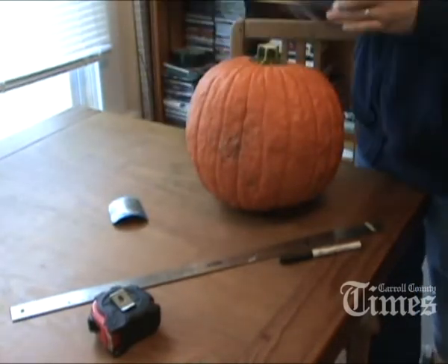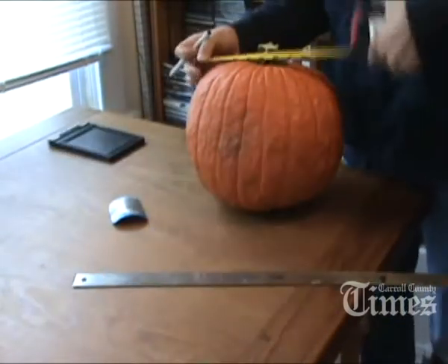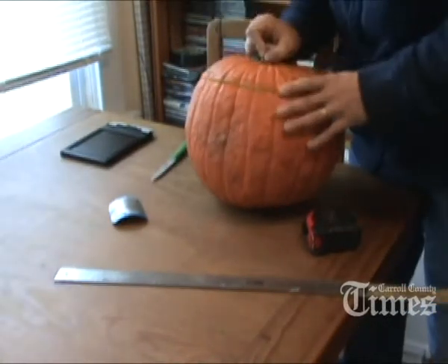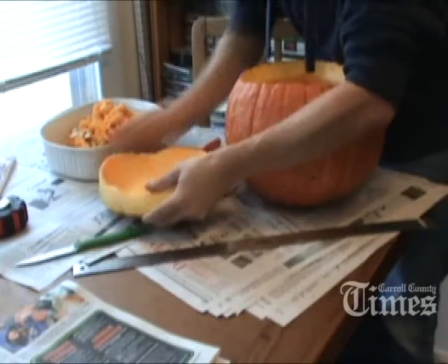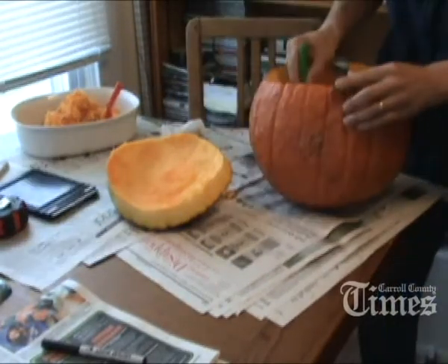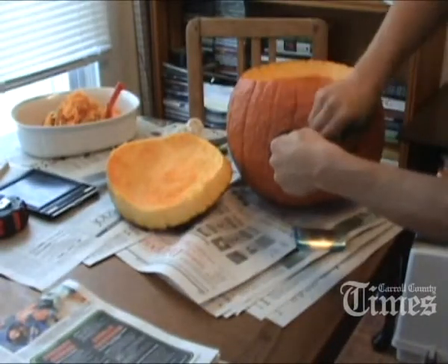This pinhole camera is going to shoot 4x5 color film, so I need a pumpkin of suitable size to fit the film inside. The film is going to be in film holders from an old Speed Graphic press camera, which needs to fit inside the hollowed-out pumpkin, and there also needs to be a hole cut in the front of the pumpkin.